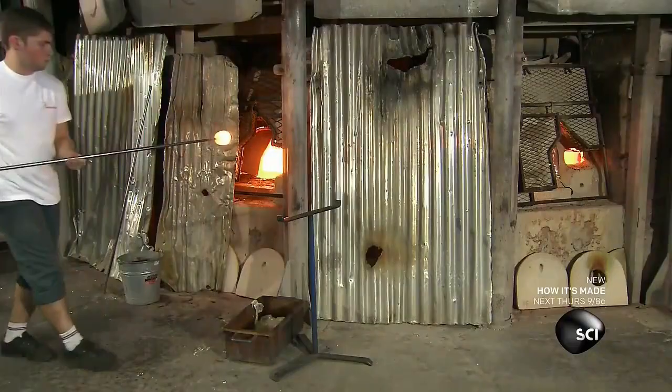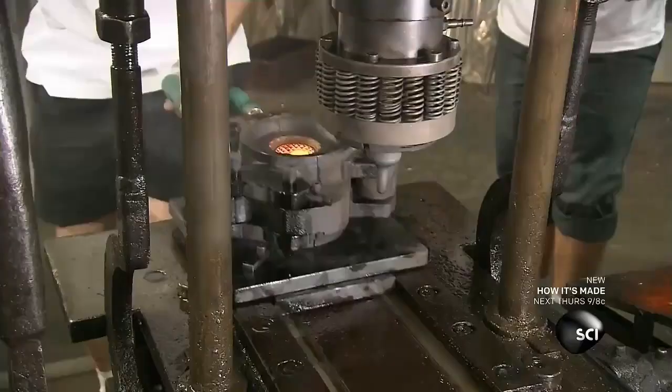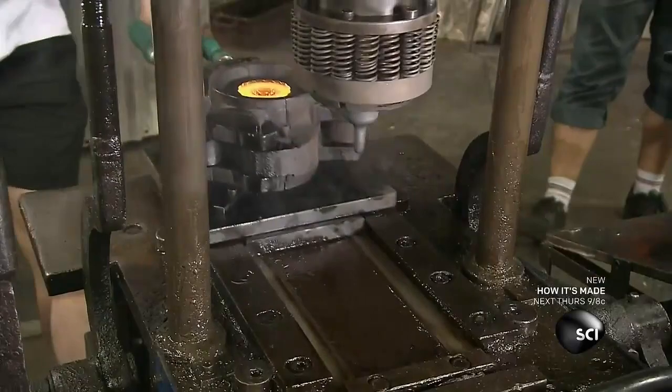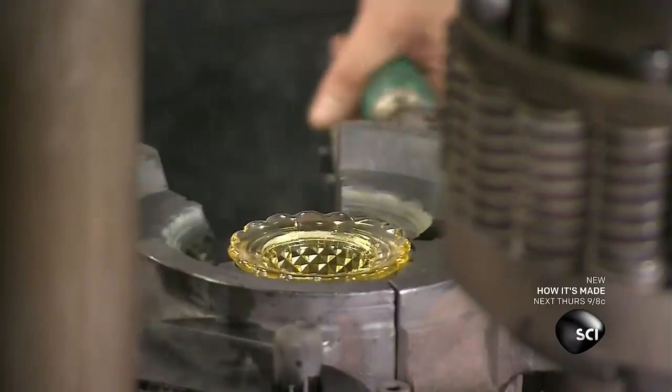Straight out of the furnace, the crystal is 2,280 degrees. It continues to be pliable until it reaches about 1,202 degrees. It cools rapidly, so as the craftsmen work, they must regularly reheat the crystal in a smaller furnace.